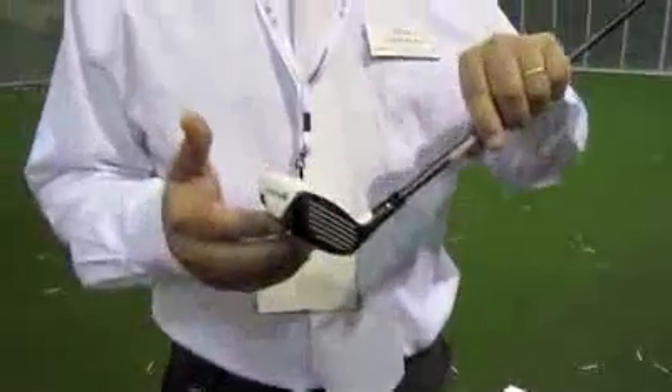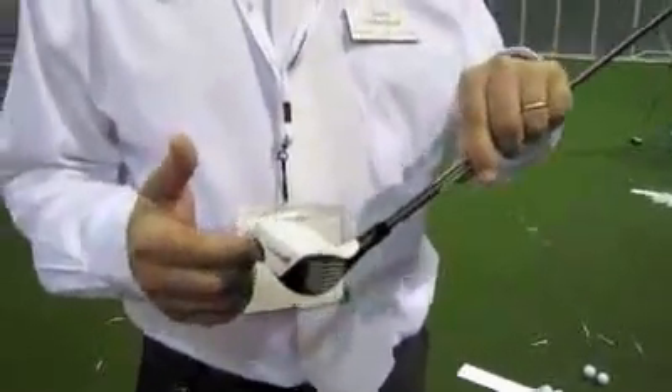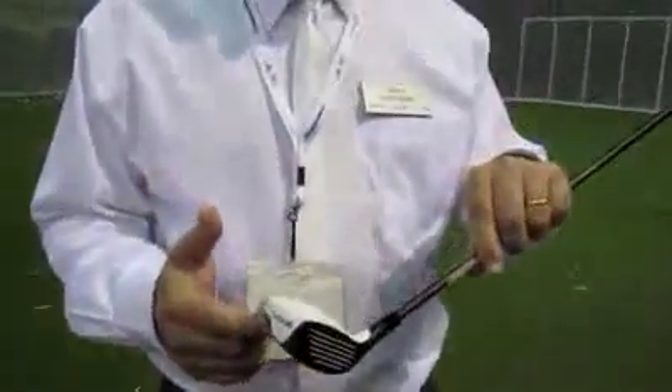2011 PGA Show — it's my third extravaganza with my pal Gary. We're going to talk about the new hybrids. We have two models of hybrids, both come in white. It looks like we have the Rescue here first. A hybrid is a category that's been growing for a number of years — they're iron replacement style clubs. Our version is called Rescue; that's the name we've been using for many years now.